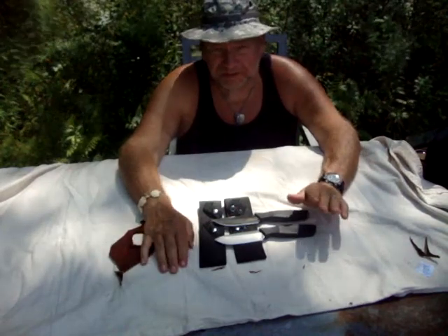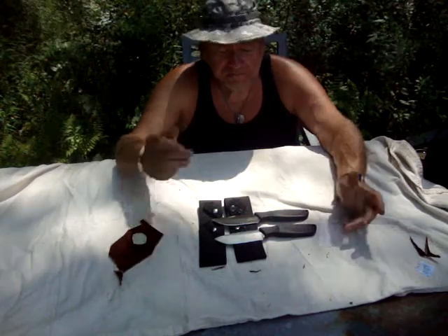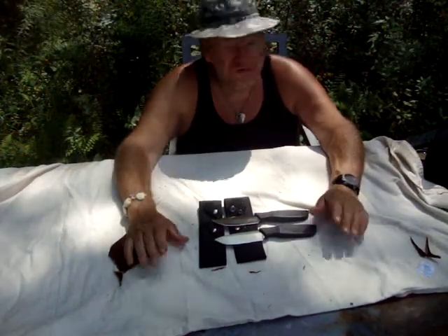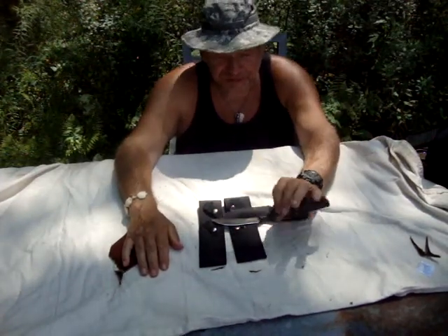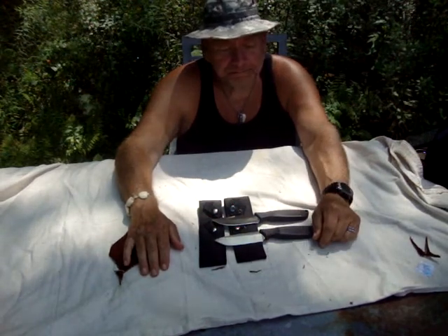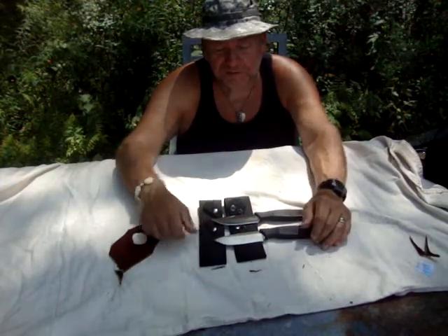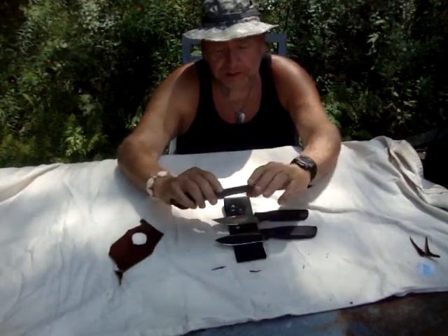I want to say — I am in no way endorsed by Ontario Knives. I review for them and a lot of people have asked me that. I do not get paid for doing these reviews. I just think these are phenomenal knives — I always have.